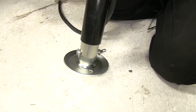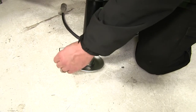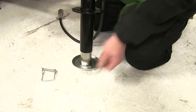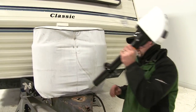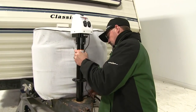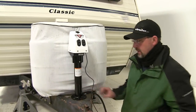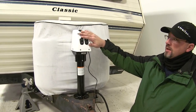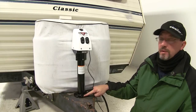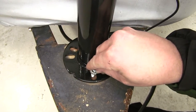Now to begin our install, we'll first take the drop leg off the bottom of the jack. To do that, we'll remove the pin and clip and simply slide it out of the shaft. As we put it into position, we'll make sure we have our controls facing the front and lining up the pre-drilled attaching points with the weld nuts in the tongue of the trailer.